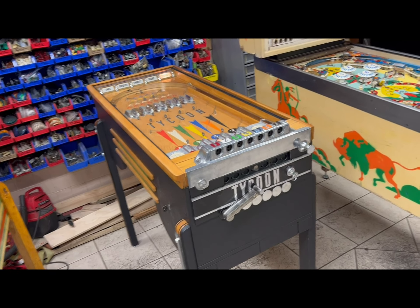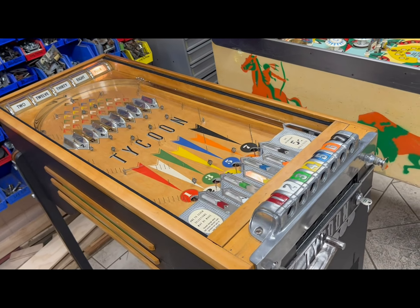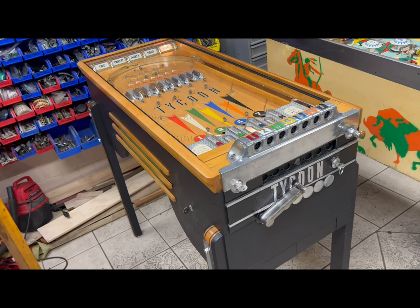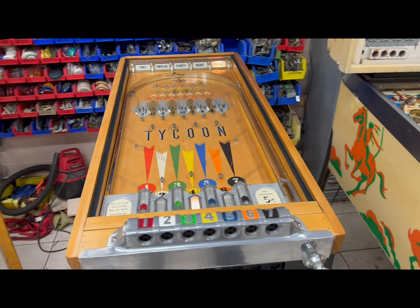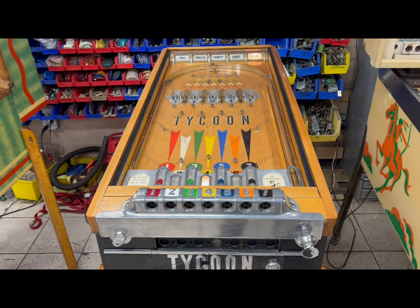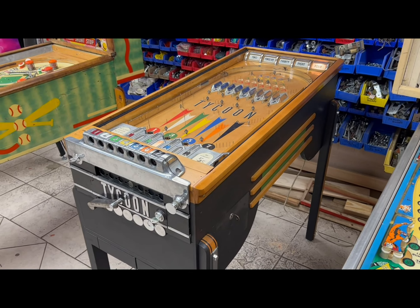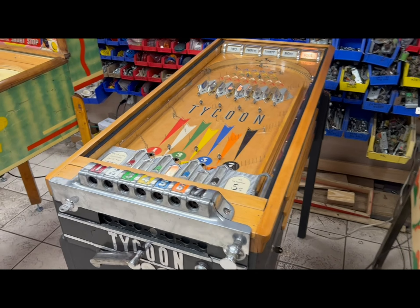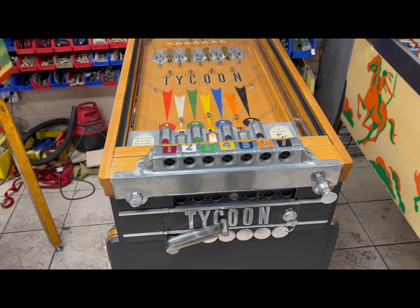This is a 1936 Mills Tycoon pinball machine. It's a single ball machine with a payout mechanism, which is essentially what made pinball illegal in the 1930s. It is more or less a pinball machine masquerading as a slot machine, and we're going to do a little demonstration. Todd and I have been working on this game.